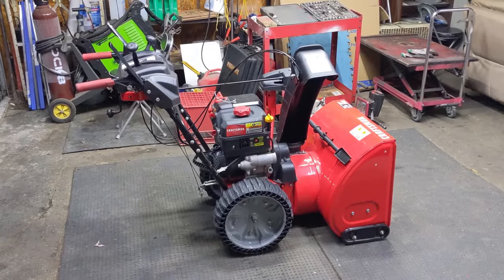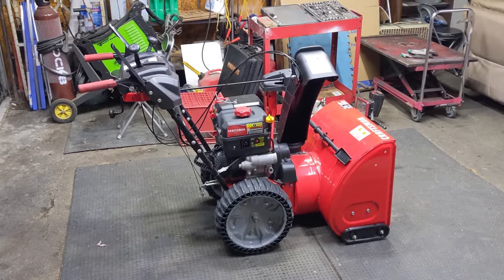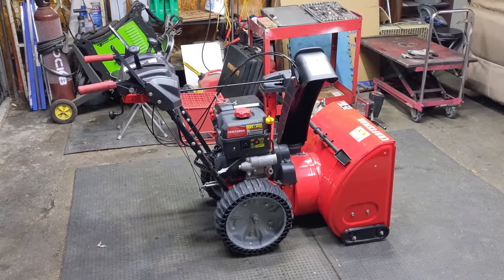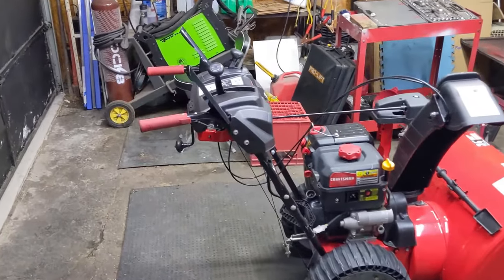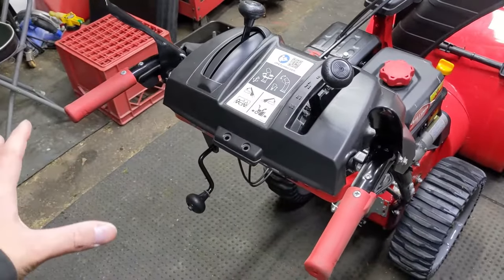Now whether your snowblower is new or old, it could be affected by these three main issues that will prevent it from throwing snow. The first thing we're going to start out with is up here on the control console or your handlebars.